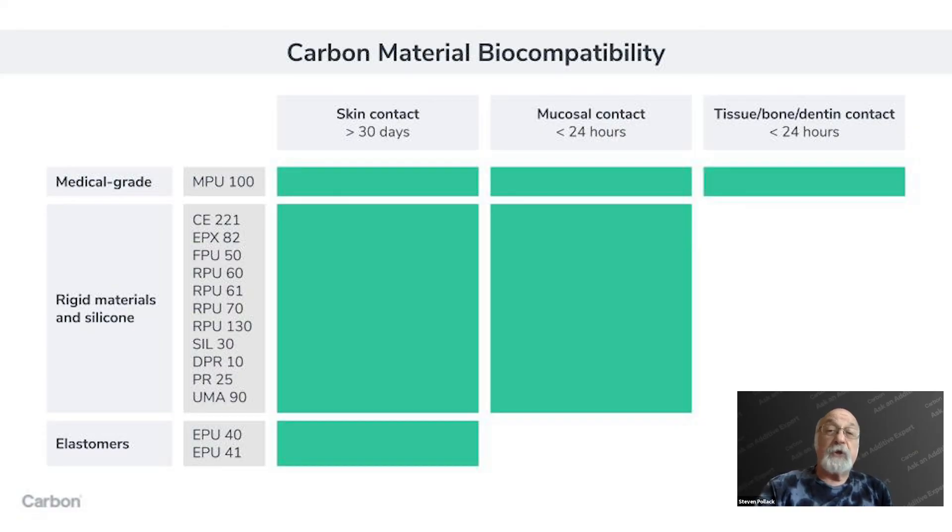We've taken MPU 100 further, anticipating it will be used primarily in medical device applications. For that material, we've also done the required tests for contact with tissue, bone, or dentin — meaning primarily in a surgical situation. Surgical tools or devices used to make measurements during surgery would use MPU 100, and it has had that additional set of tests for short-term toxicity.